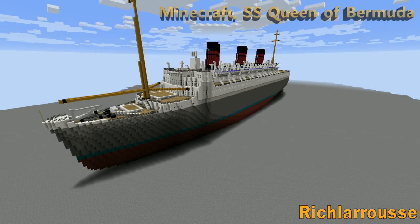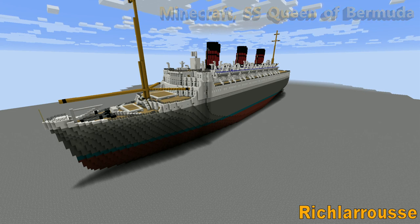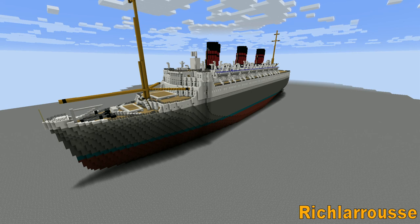Hello everyone, Rich here, back for another Minecraft ship preview video. Today we have the SS Queen of Bermuda, of the Furnace and Bermuda line I think it is, from around 1932-33.